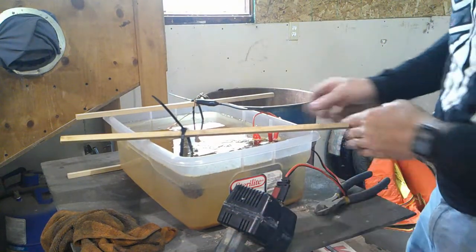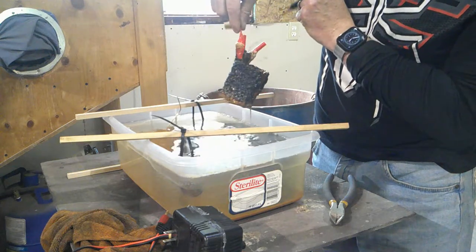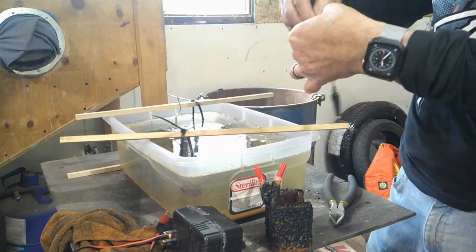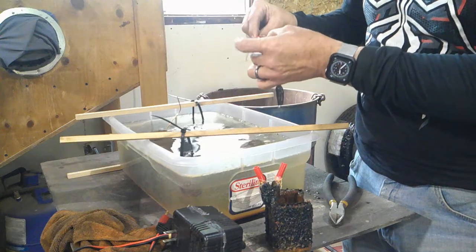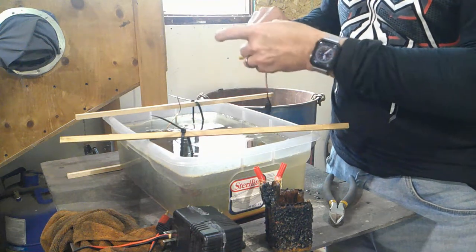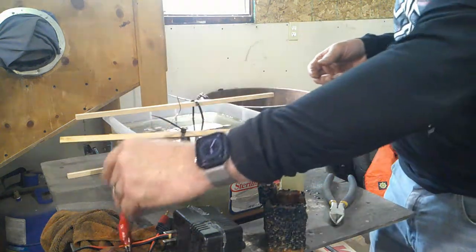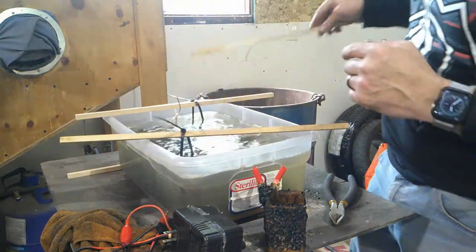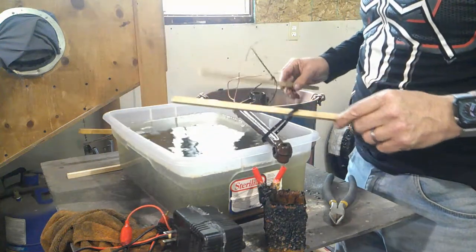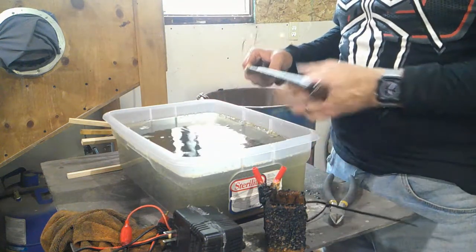Alright, I guess the first thing we need to do is disconnect the power. This is the sacrificial cathode and it's well and truly full of goo. Note to self for future reference: don't put the alligator clip in the water — find a way to attach it outside of the water somehow. By removing that, I've stirred up the crap in the water quite a bit. Here is the clutch linkage, and yes I've established it is indeed the clutch linkage because it's got a keyway in there.